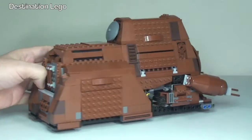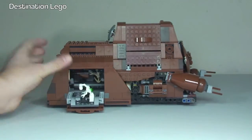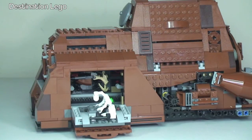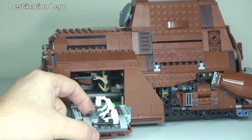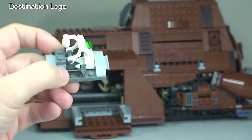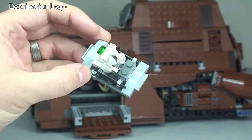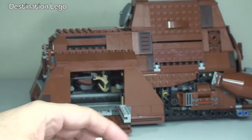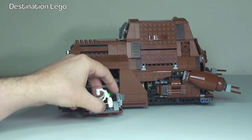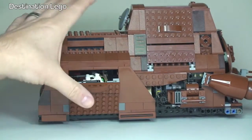Carrying on around to the other side of the MTT, we have another compartment here. This one comes down and inside — let's zoom in a little closer — we have the PK-4 droid. This is our repair droid, probably the simplest way to describe him. He has what is probably some sort of hammer or mallet on one side, and a spanner or wrench on the other. He has his own little craft which he can fly to the battlefield to repair whatever he needs — whether that's a battle droid or the MTT itself. He simply slides back on the rail system and we can close that up.